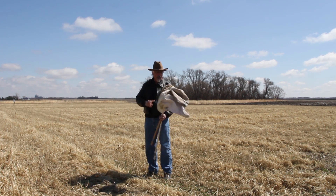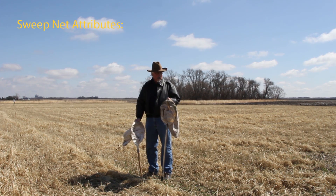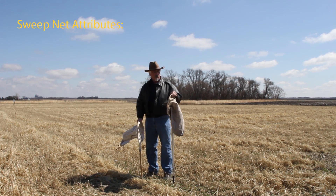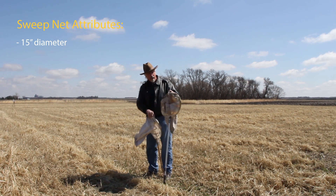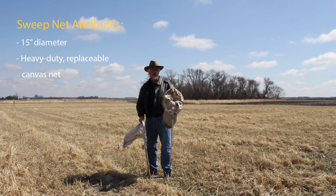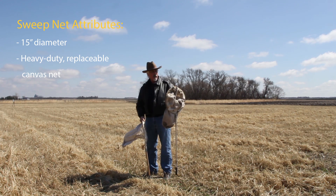If you're looking in the market for a sweep net and searching for which one to buy, the first thing to remember is you need a 15 inch diameter. A sweep net's got to be heavy duty — you don't want one of the lightweight butterfly nets because you're going to have to have this thing do a lot of work. They're a heavy canvas and they get beat up pretty hard.